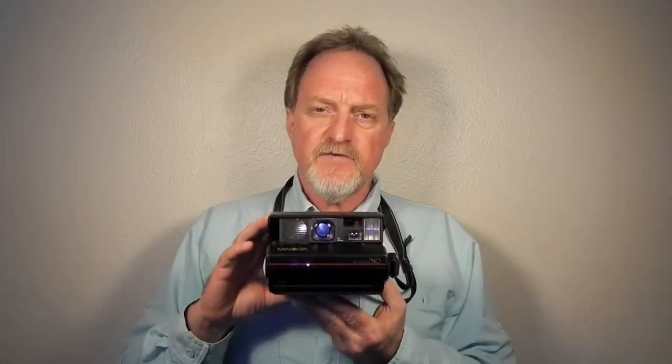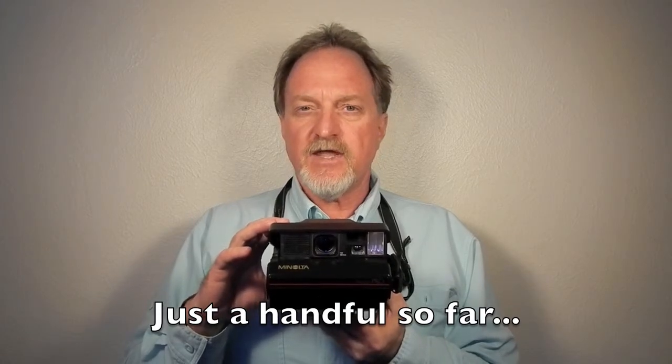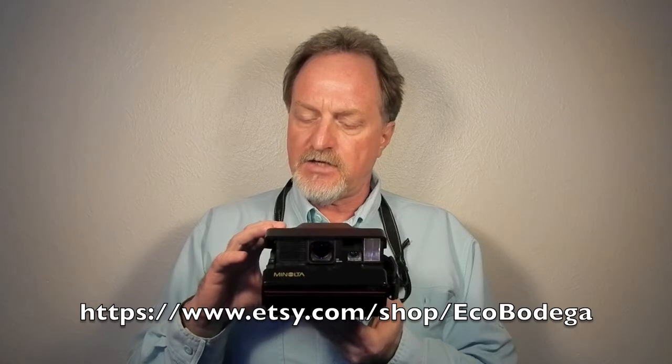That's pretty much it for this one — it's a blast to shoot with. As a side note, I'm thinning the herd with some of the cameras I've shot over the last couple of years for the 52 Cameras project. Check out my shop on Etsy — I'm letting most of them go for a song. I just want them to find a good home.